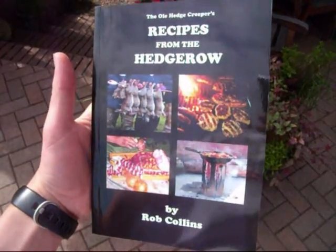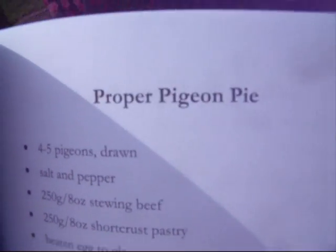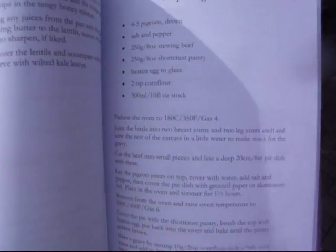Another recipe from Recipes from the Hedgerow by Rob Collins today, and we're going to be making proper pigeon pie. Let's get to it.